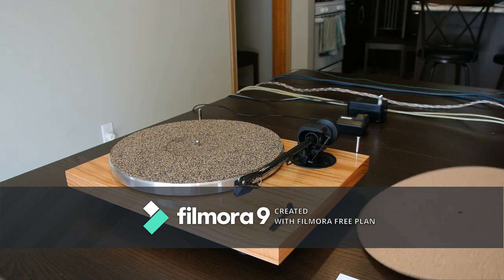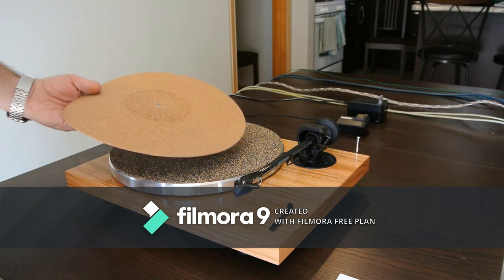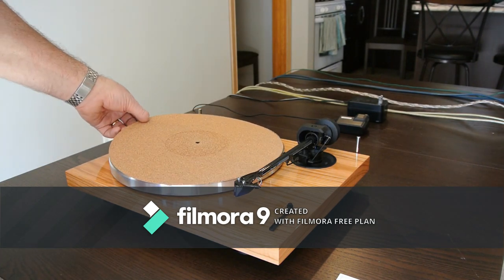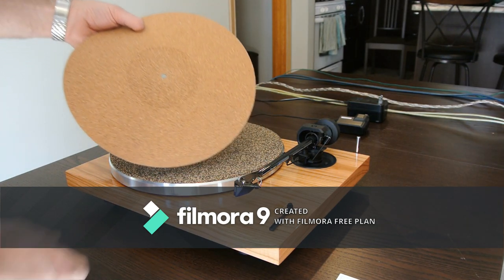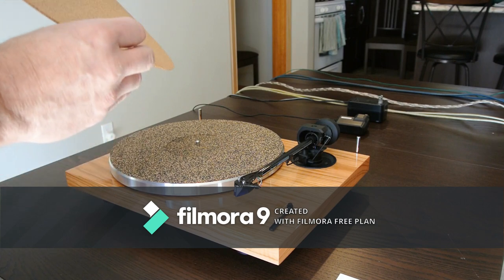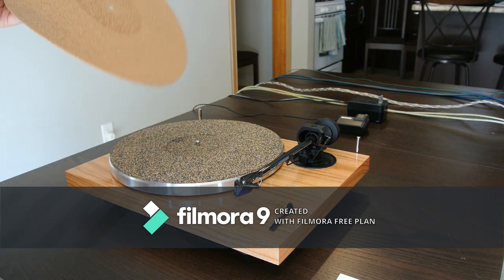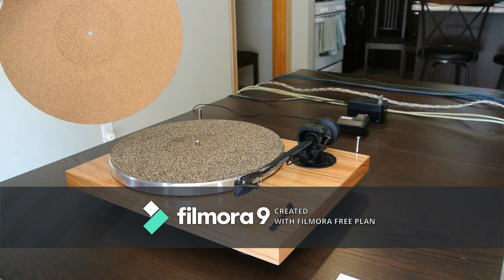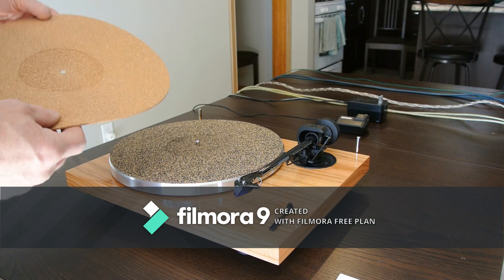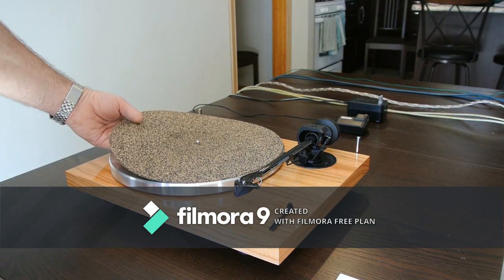Next is the slip mat, which is this cork mat. It's a really thin, light cork mat — it looks okay but it's not very dense. It has virtually no rubber in it, maybe none at all, and this thing collects static. It'll lift off with your records; it's a real pain in the neck and I don't like it.